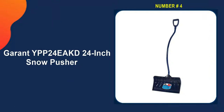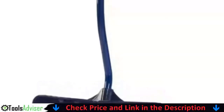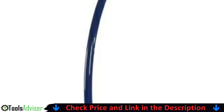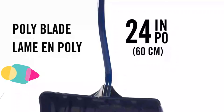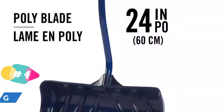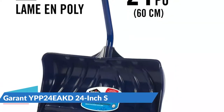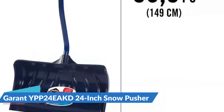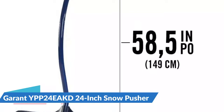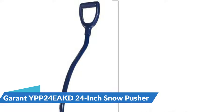Number four on our list is the Garant YPP24EAKD 24-inch Snow Pusher. Professionals and homeowners alike will be able to comfortably shovel snow with this Garant Ergonomic Polyethylene Snow Pusher. This winter tool is ideal for removing light snow from large surfaces, clearing away a large strip of snow with every push. Its lightweight ergonomic aluminum handle facilitates each movement and is equipped with a large ergonomic grip for optimum comfort — the ideal tool to prevent backaches.